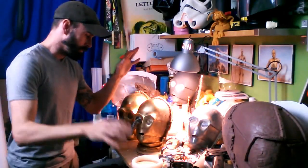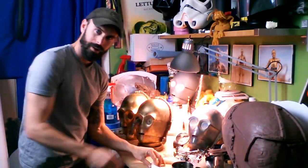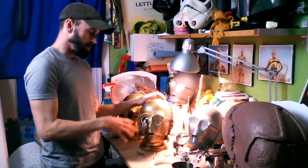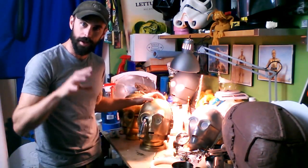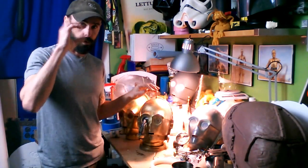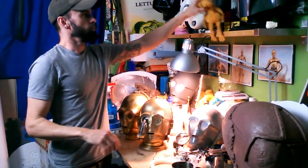I'm back! I just finished a Return of the Jedi style C-3PO head — the replica of the head from Jabba's Sail Barge, where Salacious Crumb pulls out C-3PO's eye.